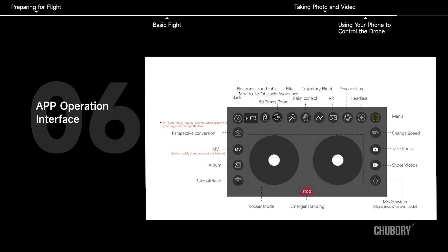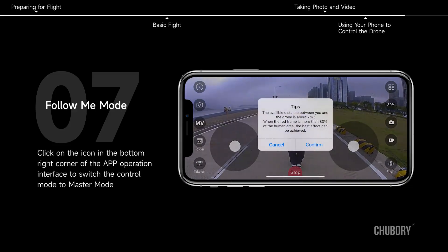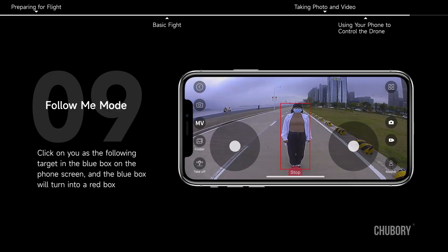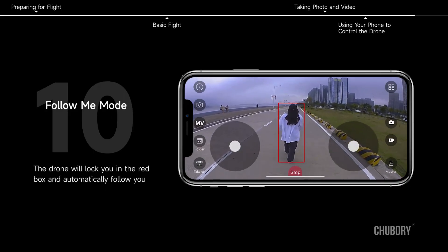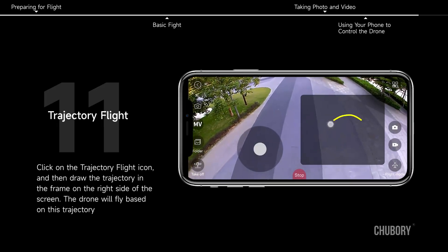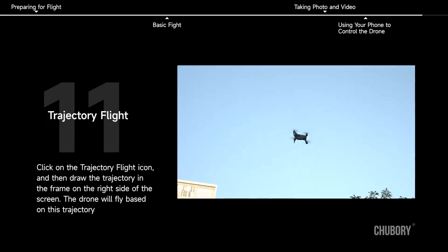App Operation Interface. Follow Me Mode: click on the icon in the bottom right corner of the app to switch the control mode to master mode. Go 2 meters ahead of the drone — the drone will automatically recognize you in a blue box. Click on yourself as the following target and the blue box will turn into a red box; the drone will lock onto you and automatically follow you. Trajectory Flight: click on the trajectory flight icon and draw the trajectory in the frame on the right side of the screen, and the drone will fly based on that trajectory.